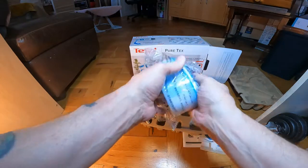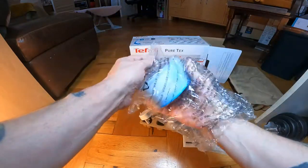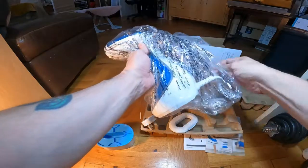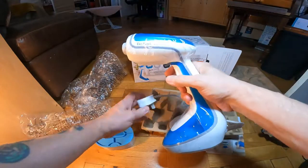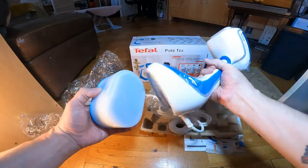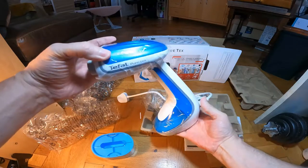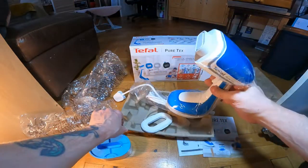That's going to be the head for it. This is the main steamer — reasonably heavy. As I say, I shall have a look through the manual. I've not used one of these before, so I need a good read through and set it up, and then when I've set it up I shall come back and try it out.